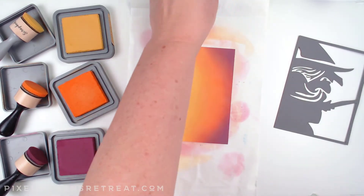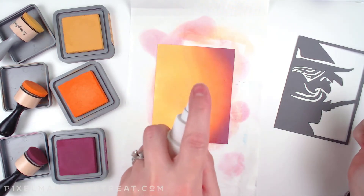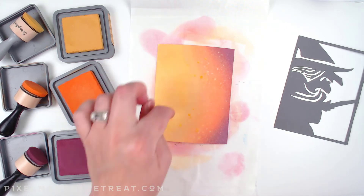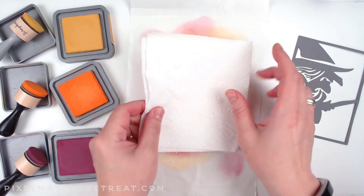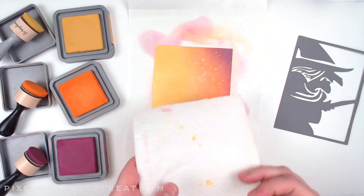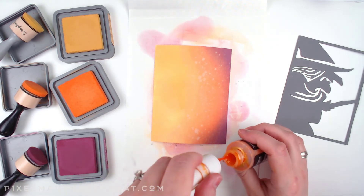This is where the beauty of oxides comes in. I just spritz the water and you start to see that oxidation happen where it pulls up the ink. If I let it dry you'll see these areas start to turn white, or I can just pick it up with a paper towel and move on to the next step. Now I have this kind of spackle look, which is really going to add depth to the project — especially since the background can end up flat.